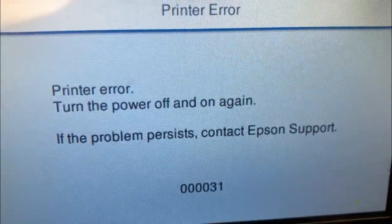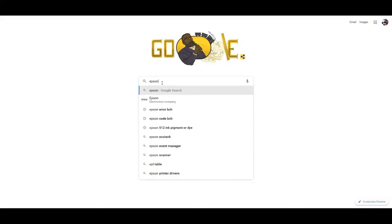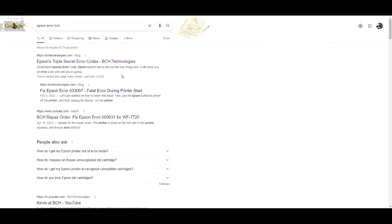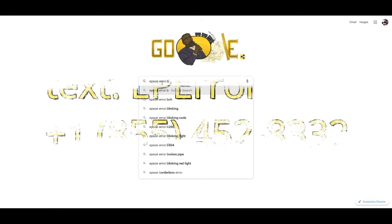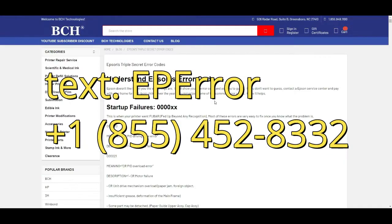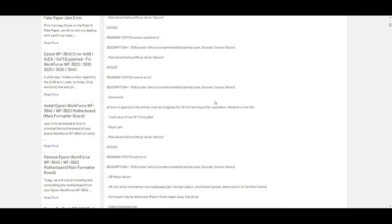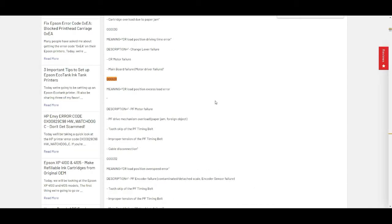If you don't know what this error code is, just Google 'Epson error code BCH' and you're going to see Epson's secret error codes. Or you can just text EPR to this number — I'm going to send the link over. It has all the secret codes. Just do a search, and you'll probably want to bookmark this page for future reference.